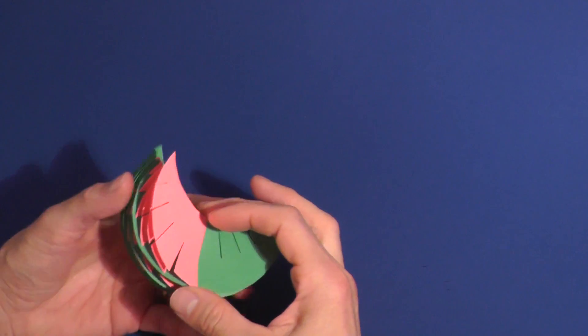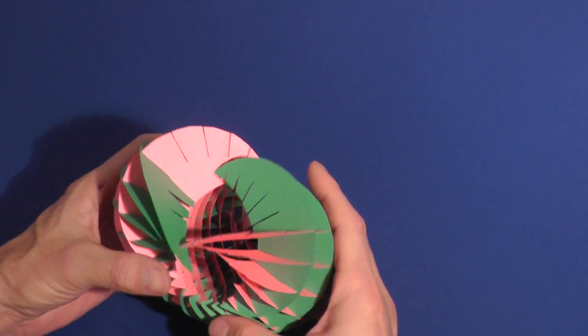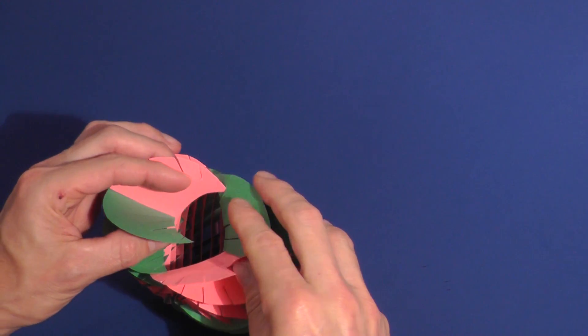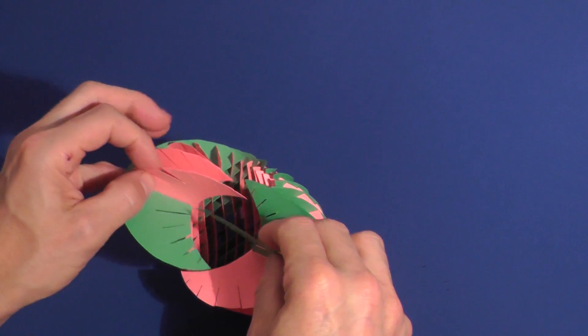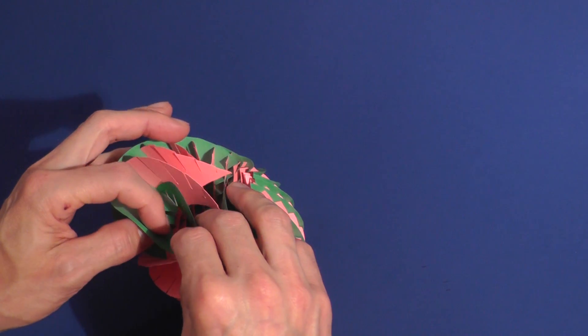When all your pieces are in place, open the model. The pieces that are sticking out need to be interlocked. I start by sliding each piece into the slot that it goes into, but only as far as the first slot.